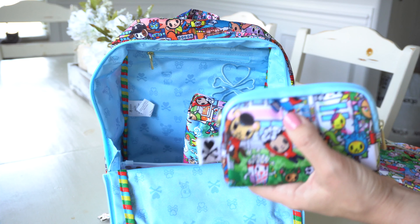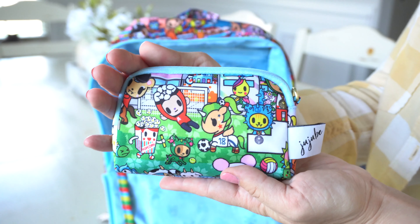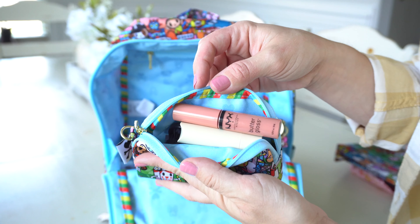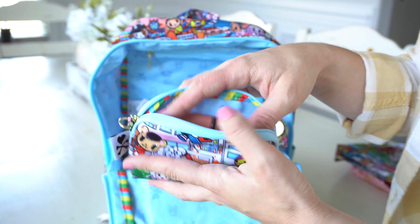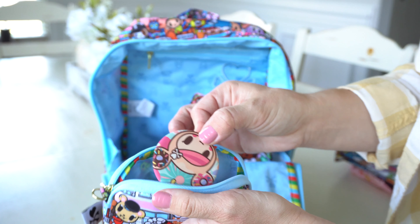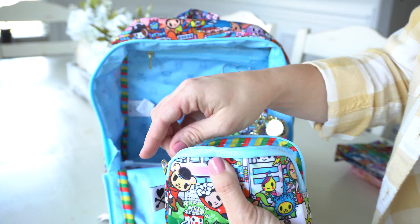Now in my small set piece — this is what it looks like. In here I just have things for myself: a lip gloss, chapstick, a hair brush, and a little Donatella mirror. It's super cute — just some things for me.